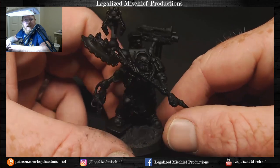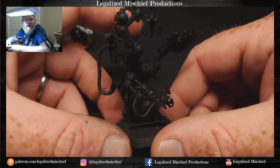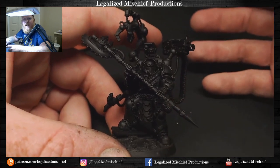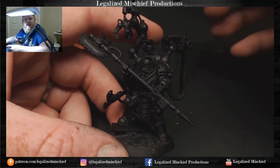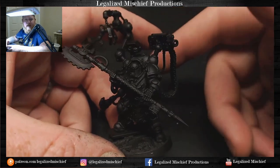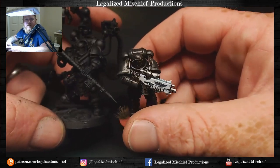I'm not anticipating this guy to take forever. I do want to spend some time on him because he is a named special character for the faction, so I want him to look really good. One of the things that's nice about Iron Hands is the armor is pretty straightforward, so it lets you spend more time on those little details that really make a difference - the lenses, the axe handle, and so on. He's going to end up looking a lot like this dude.